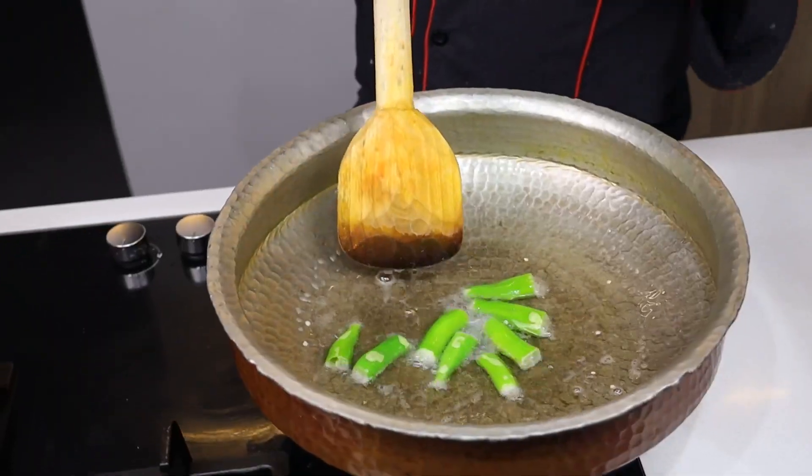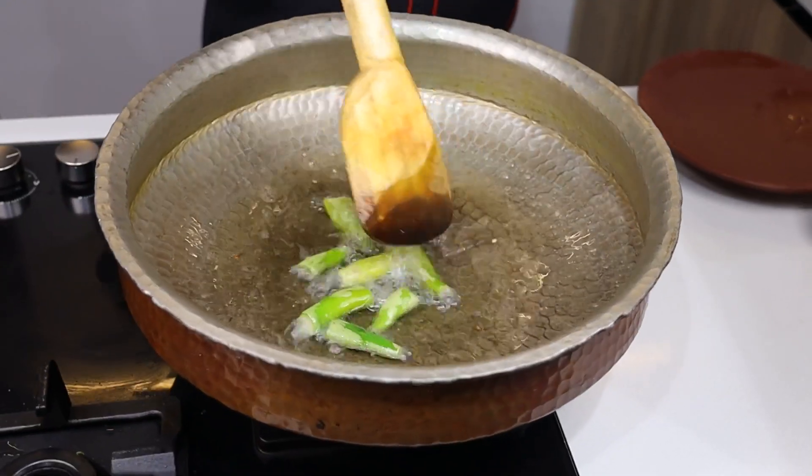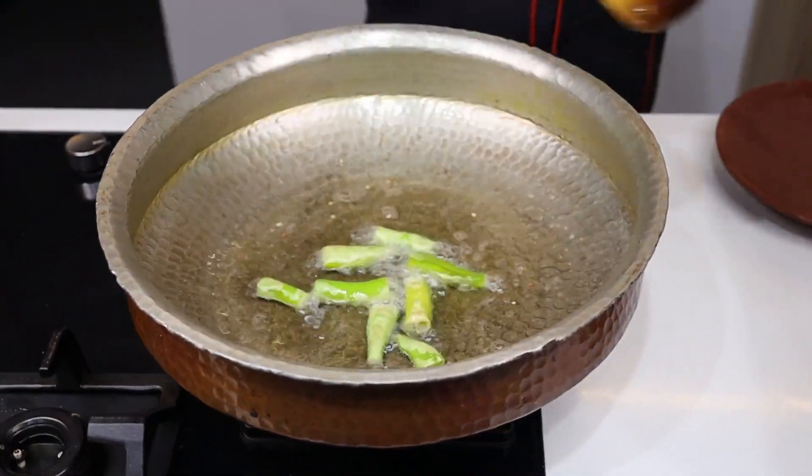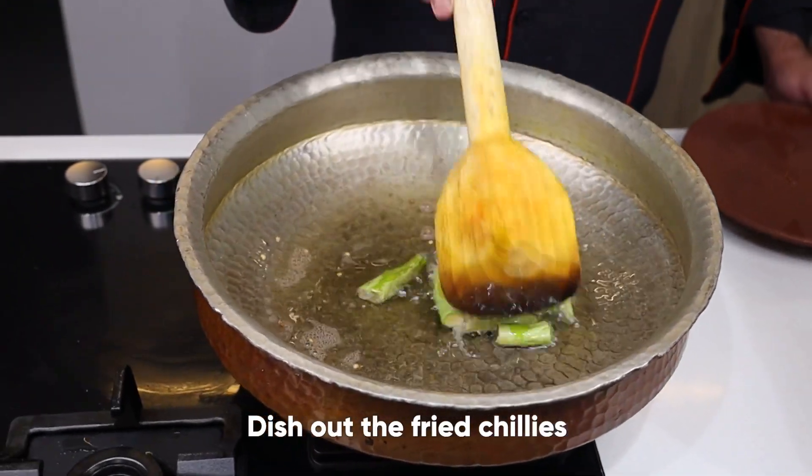There are two benefits: the first one is the milk solids and the second one is the flavor of the milk. The milk has been fried, I will remove it.